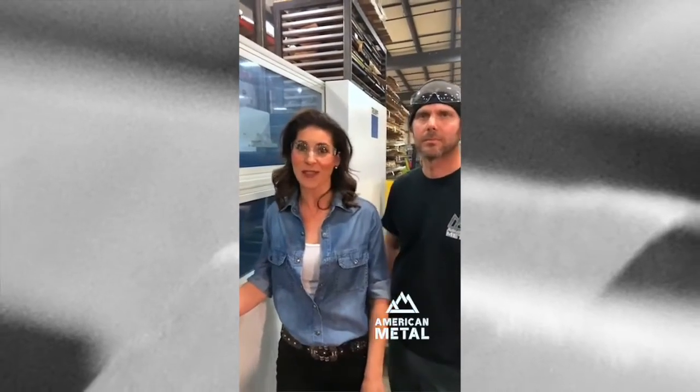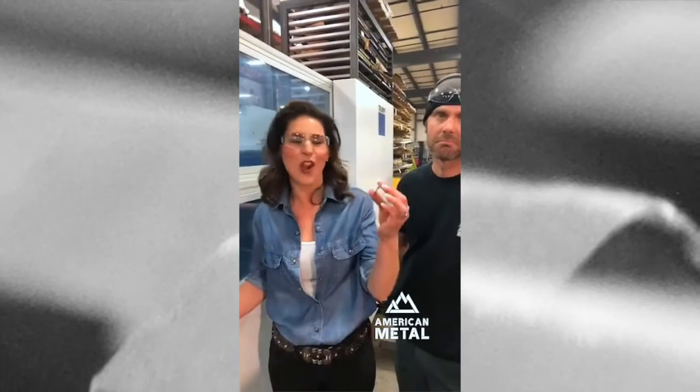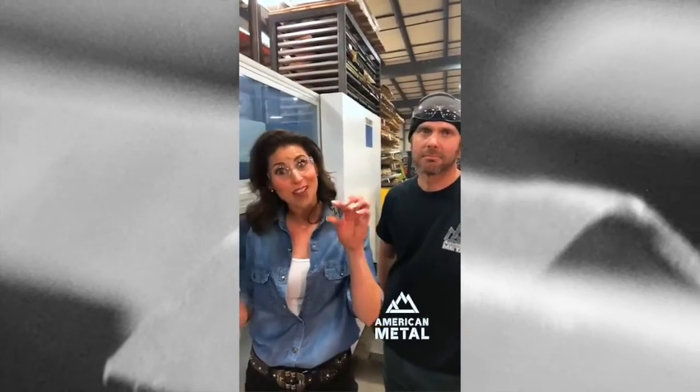Aren't they so cool? So for the first 100 fans that comment 'I like American Metal,' you're going to get one of these free. They're like keychains or necklaces, guitar picks — do something creative with them. Comment so you can have one of your own.